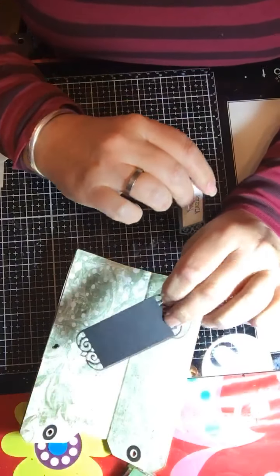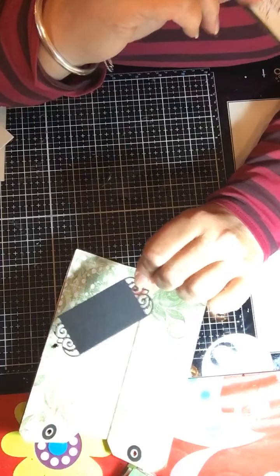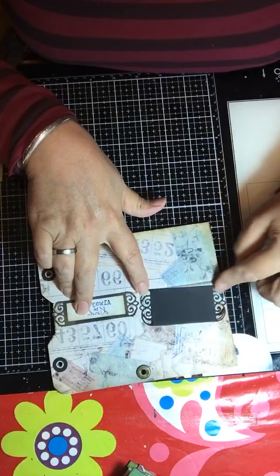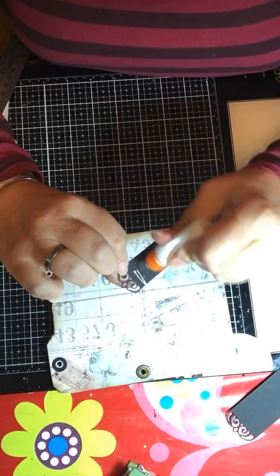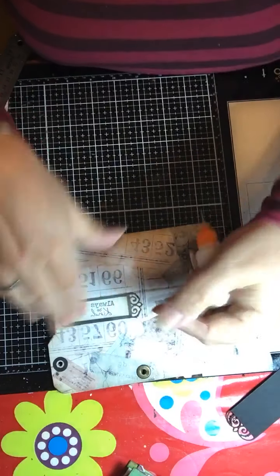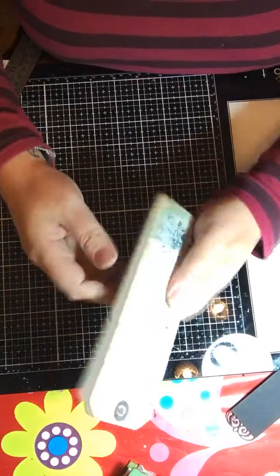I want to mention this little die that cuts beautiful panels and also cuts little panels which fit inside that you can stamp on — it's just absolutely beautiful, and that might well be another sneaky peek. What I've done is trimmed the sides off and cut myself a different panel so that I can put it on the spine of my book — like a little book plate there.